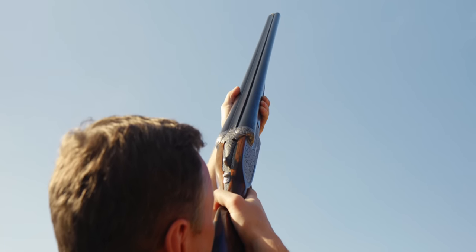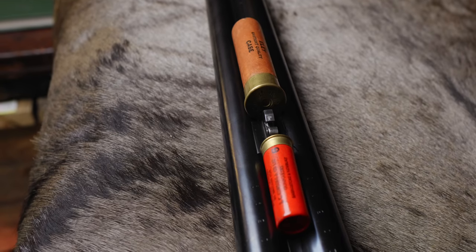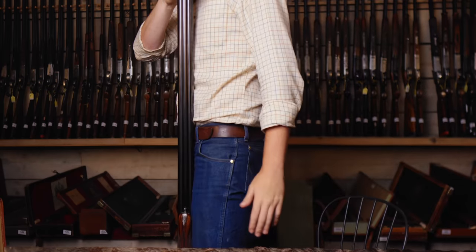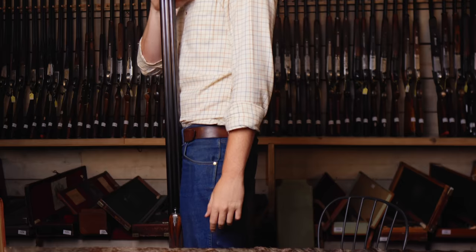Thank you very much for watching and deep diving on the 4-bore with me. Should this gun even exist? This gun is just an absolute monster. I suppose there's nothing wrong with owning the biggest thing. Just look at this — it comes up to my chest, and I'm six foot seven. This gun is over five foot tall. That's colossal.